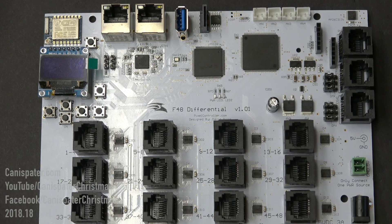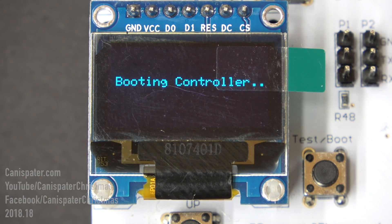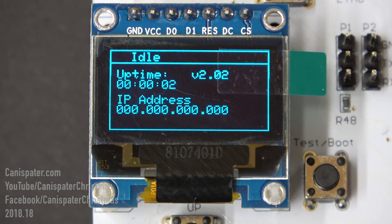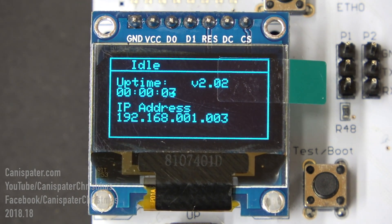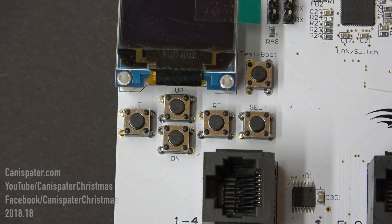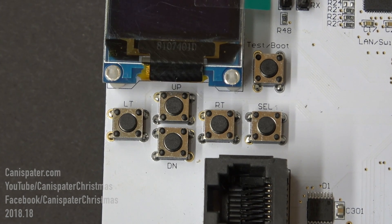The organic light emitting diode, or OLED, displays controller information and can be used to make some changes to the settings configuration. It shows the controller has booted up, run mode status, and several other useful pieces of information. The function buttons are used in concert with the OLED to walk through the menus.